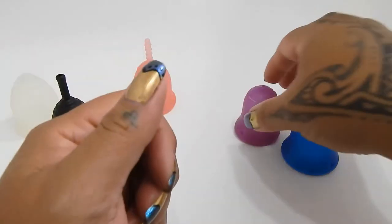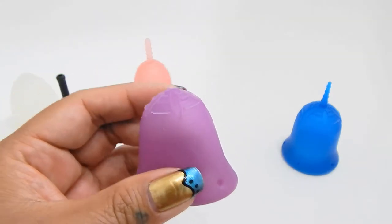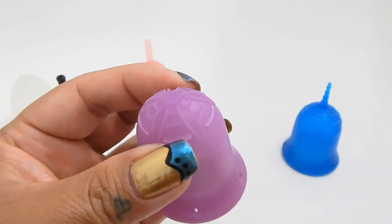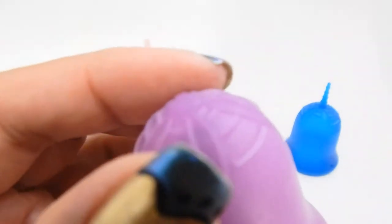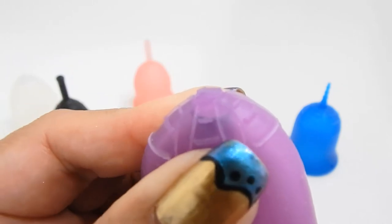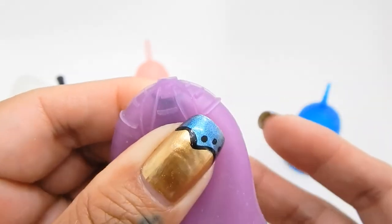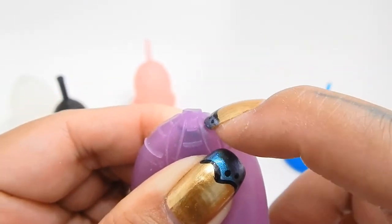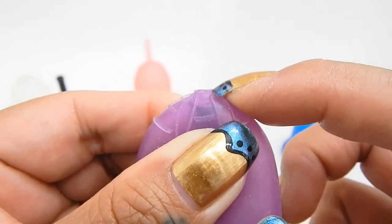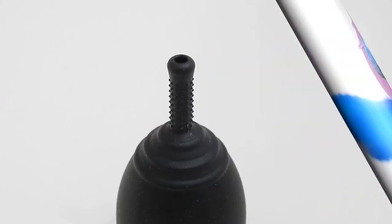And the Scoon cup — this stem was already cut off when I received it. It doesn't have a huge piece of material inside, but it does have more than the Lena cup. It's like they put an extra little bead in there so that if you do need to take the stem completely off, you can do it safely without cutting into the cup. But you won't be able to go any shorter than just the very top of the cup, or cut it and shave it flush.